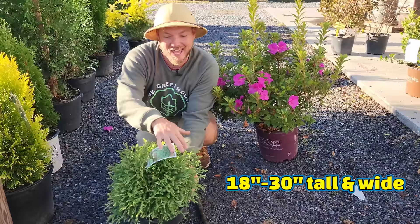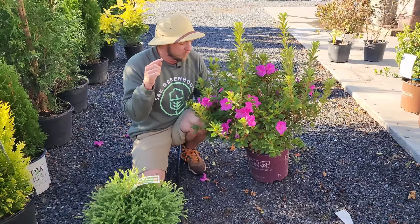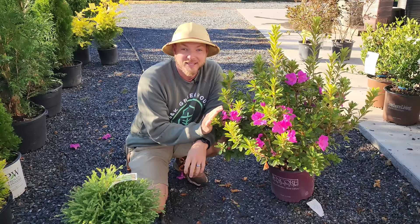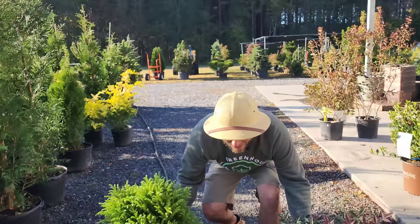This is Mr. Bowling Ball Arborvitae — it only gets about 18 to 30 inches tall, has a nice mounded spherical look, blue-green soft foliage, and holds its color well through winter. I've paired it with Royalty Encore Azalea, which produces a purple bloom. Encore Azaleas are reblooming azaleas, which is why you see them blooming here in fall. They can take more sun and are less leggy than old-fashioned azaleas. This evergreen combination provides year-round color with textures that are polar opposites.